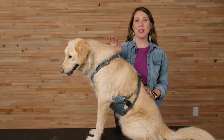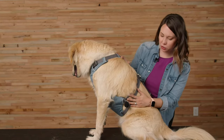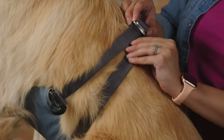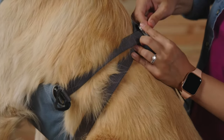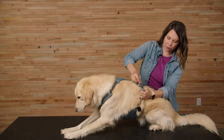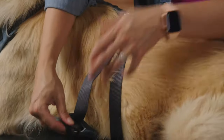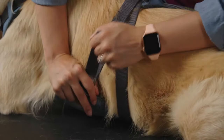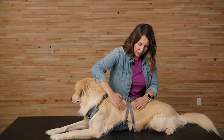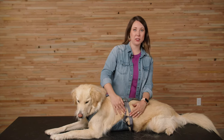Now that the harness is on, I'm going to start making adjustments to all of the straps, beginning with the girth strap. I'll take the back portion of the strap, push it back up through the buckle, feed it out, and get it snug. Then I'll pull the tail end through to get the front portion of the strap snug as well. You're just looking for it to be nice and snug — you want to be able to slip a couple of fingers between the dog and the webbing.